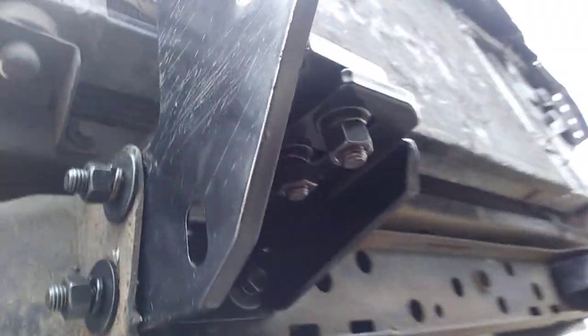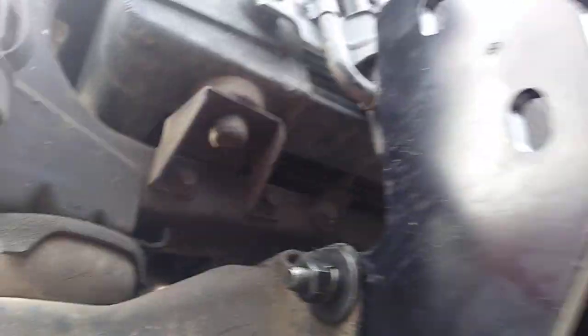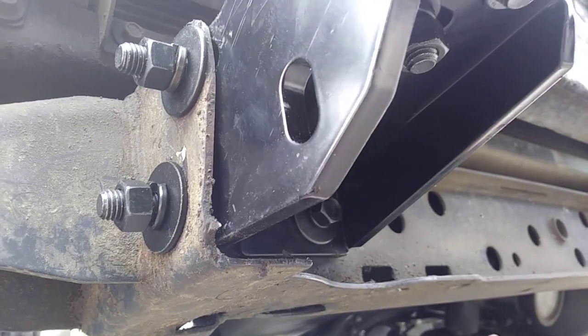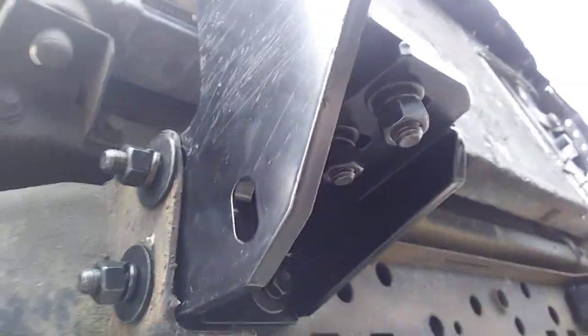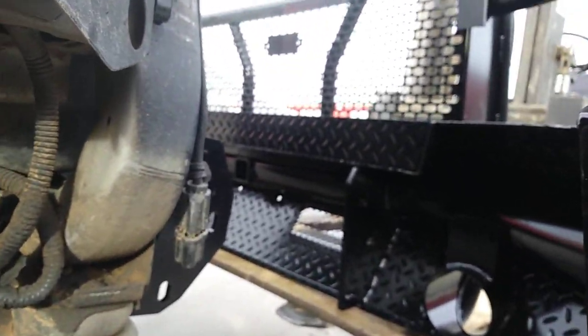It's kind of an easy install, but this cross piece adds some additional support, rather than just relying on the frame mount, because of the nature of the front frame on these second gens. There she is — kind of cheating a little bit with a forklift, but it makes the install much easier.